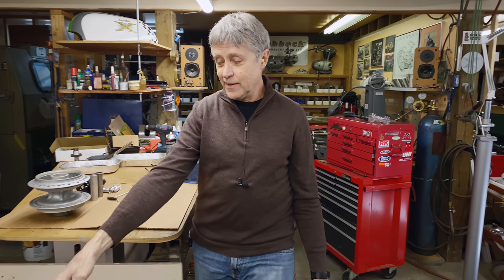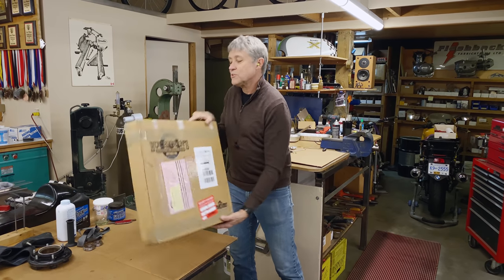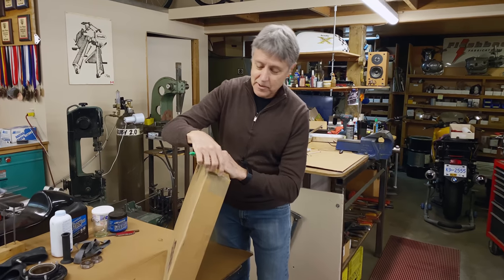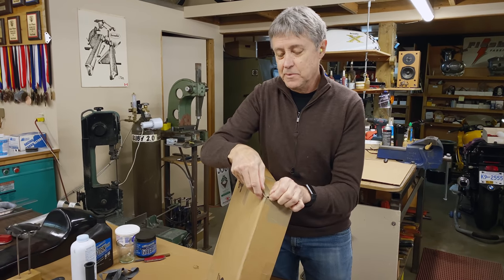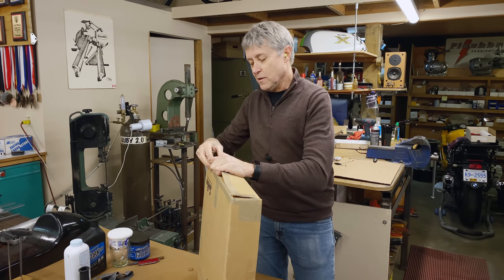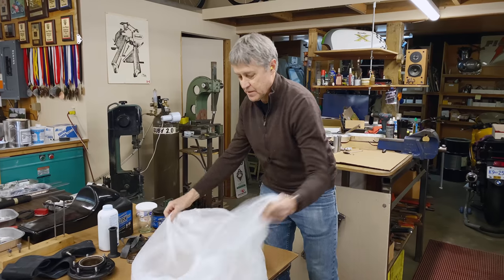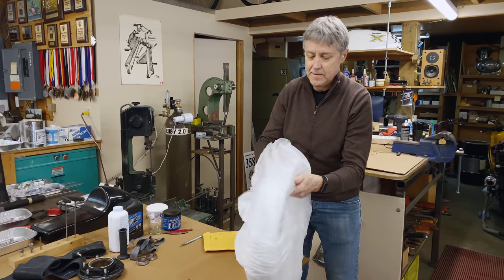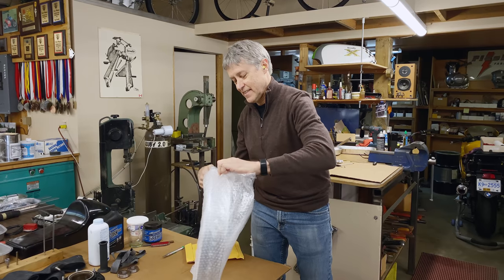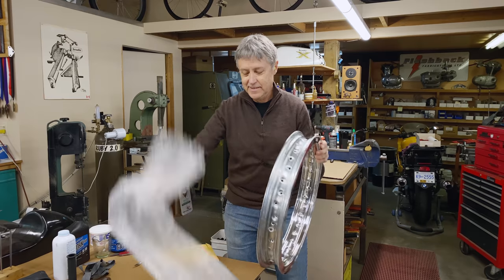There's a box here and in here is the rim and the spokes. I haven't even opened it — maybe we'll do that right now and take a look at what they sent me. It's from California; it's Buchanan's. They do a nice job. It's pretty nice.